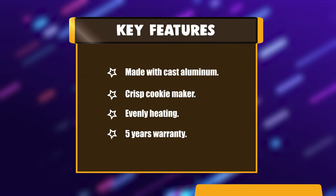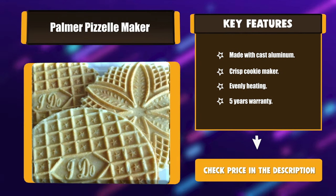Key Features: Made with cast aluminum. Crisp cookie maker. Evenly heating. 5-year warranty.